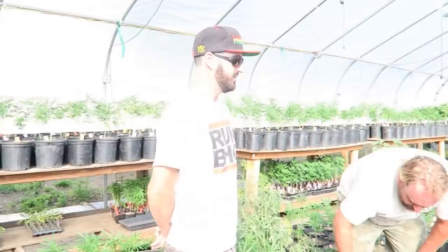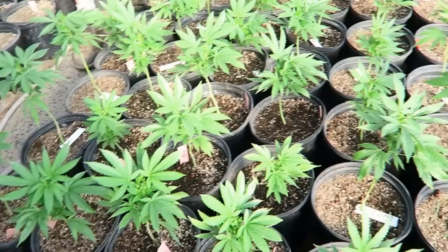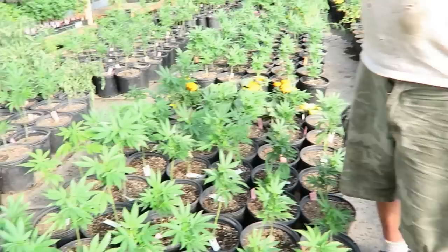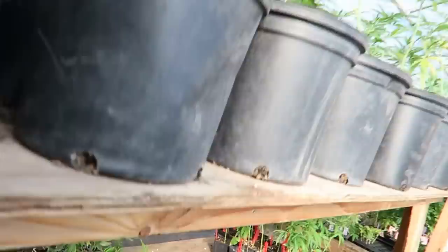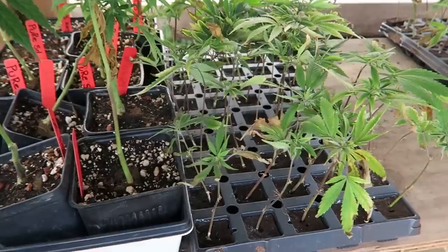We've got some more Berry White right here — Berry White cuttings. We've got some more Cherry Pie here. What are these beds? That's more Green Crack. And these clones down here are pure Sour Diesel. There's the beginning and there's where they'll be in about three weeks.